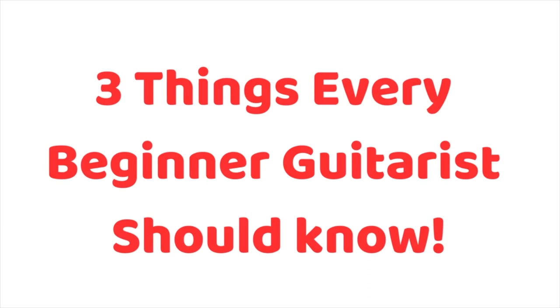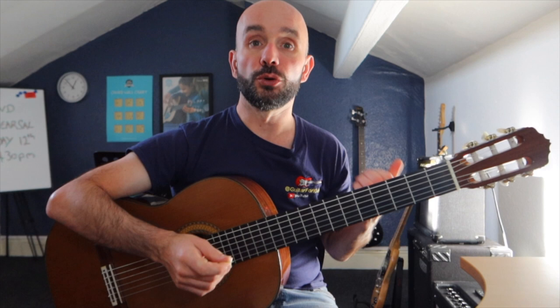Be sure to watch the video to the end because I'm going to answer the three most common questions that beginner guitarists ask. Just follow along with me — today I'm going to be using a guitar pick, but it's also okay to use your thumb.